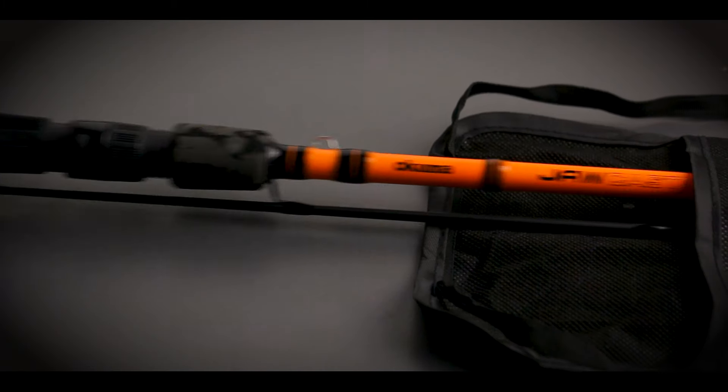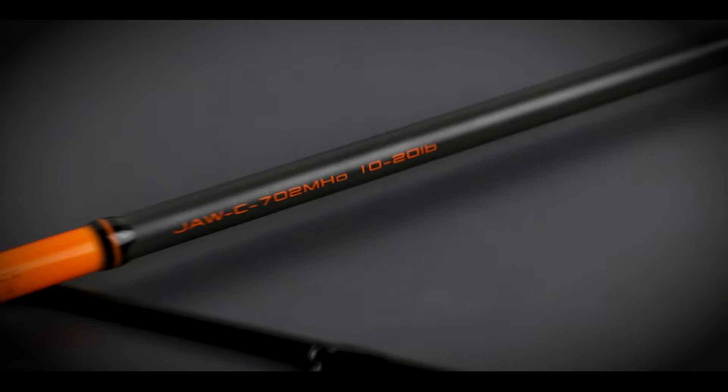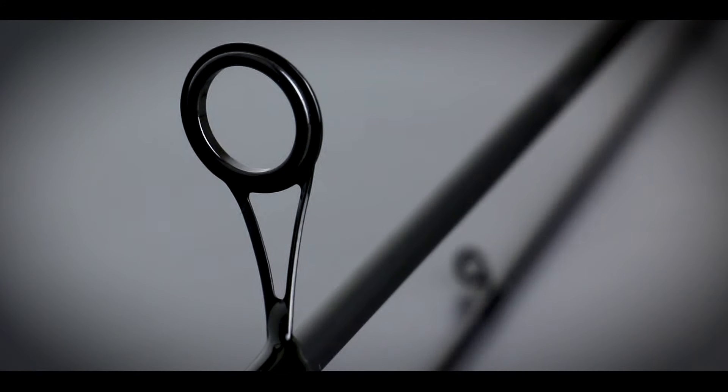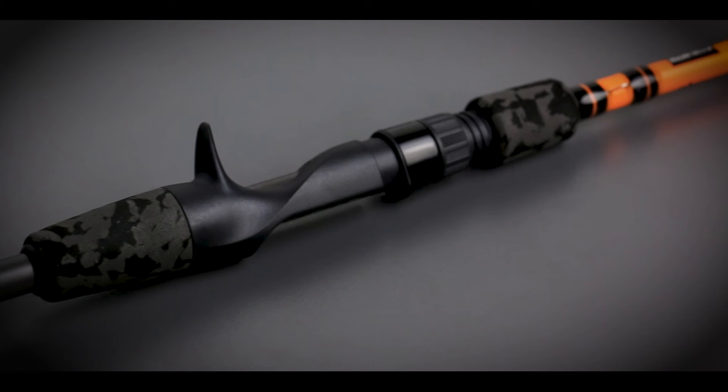The new Okuma Azaki and Jaws series of casting and spinning rods have just arrived and are going to be an excellent value-for-money option if you're looking for a versatile bass or all-purpose spinning setup. There are six models in each range, including three spinning and three casting models in either 6'6" or 7' variations, all with a medium-heavy power rating.